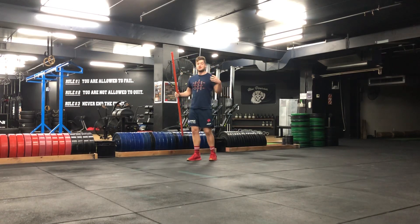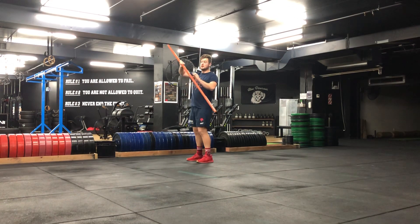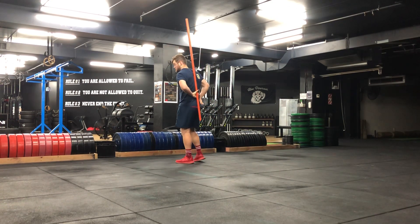With this exercise we're going to stretch out the shoulder. You're going to grab yourself a PVC pipe or a stick. You're then going to have one arm below, with the stick up your spine.